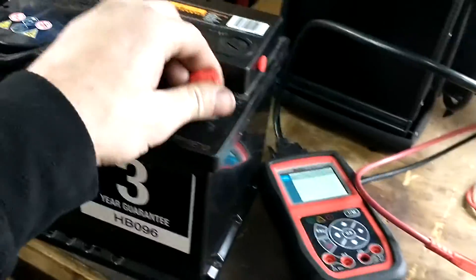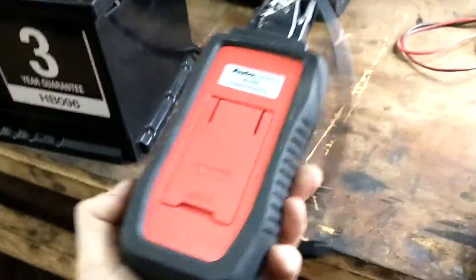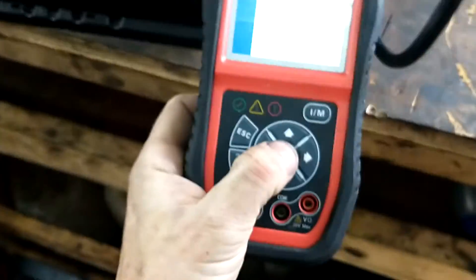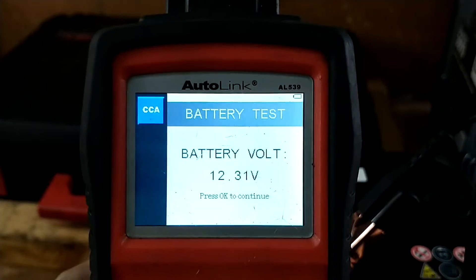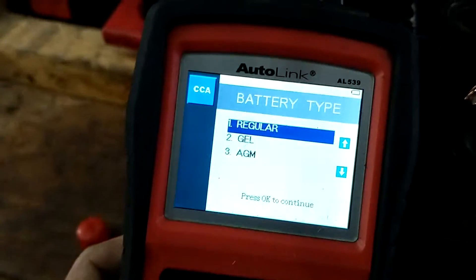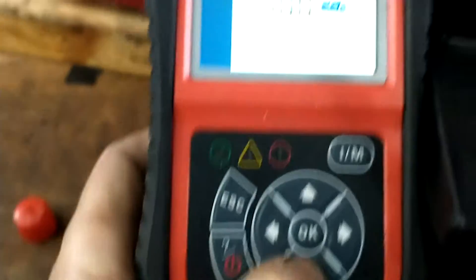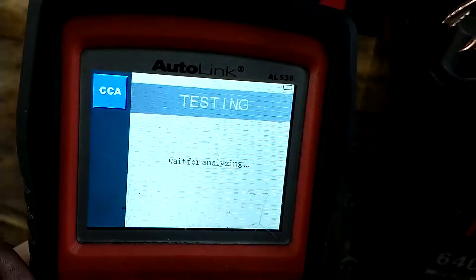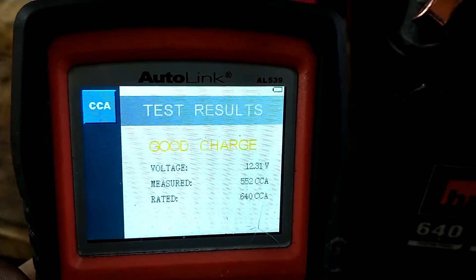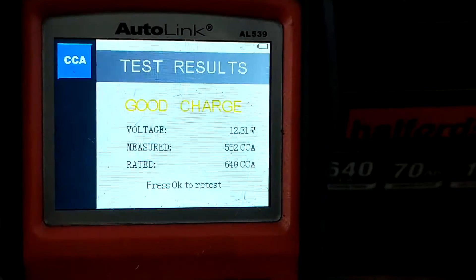We are back in the van slash workshop and we're going to connect on to this new battery just to compare it. 12 volts and this is a 640 amp battery. It's reading 552 — obviously this has been sat on the shelf for a while, it's not been fully charged. Once it's fully charged it will go above that.